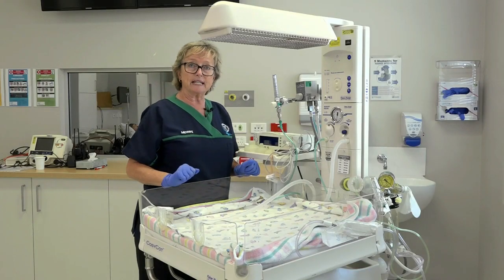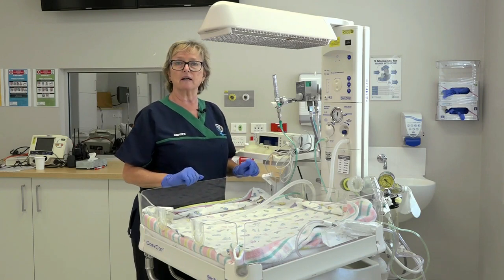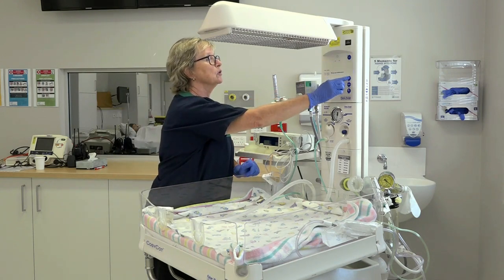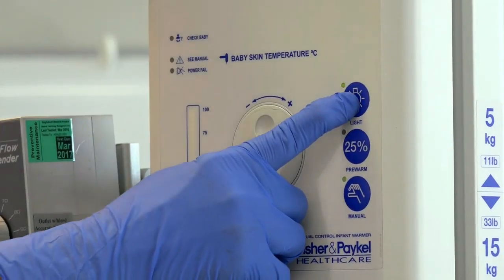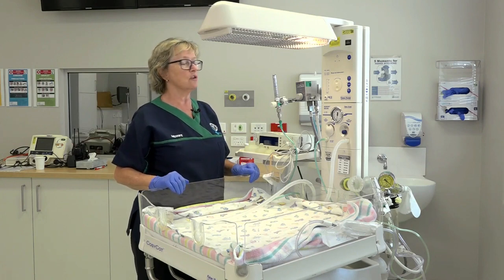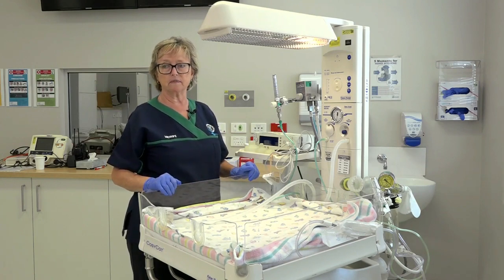We want to also see the baby, because a lot of the birth rooms are a little bit dark. So we will use the light in the cot itself, and it gives us a nice, clear vision of the baby, certainly of the cot itself.